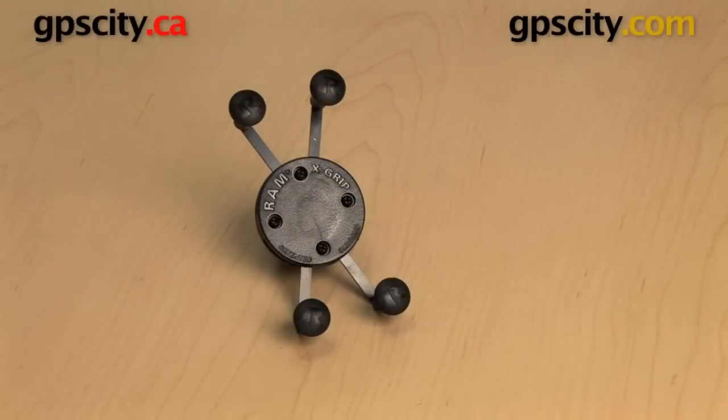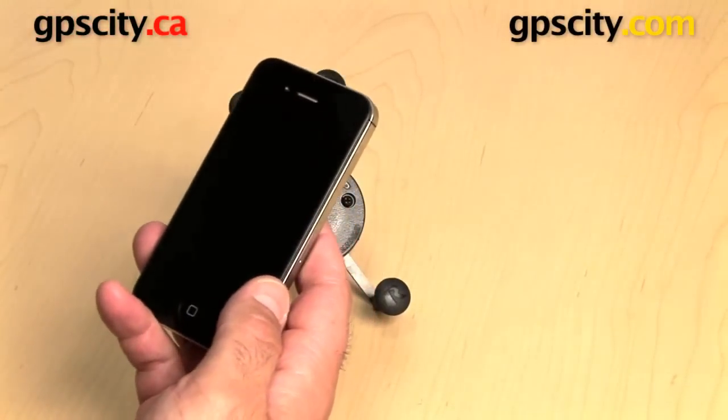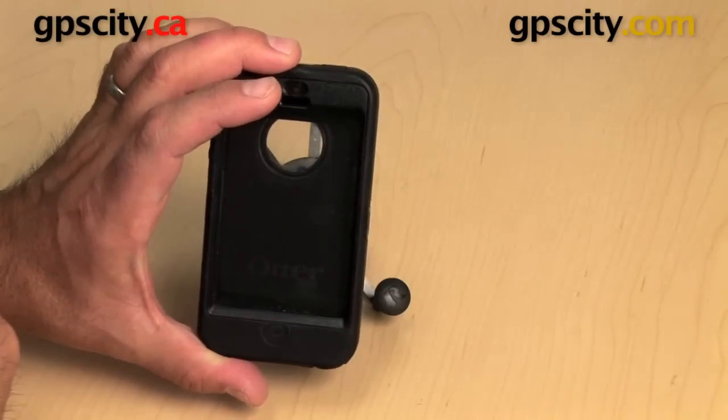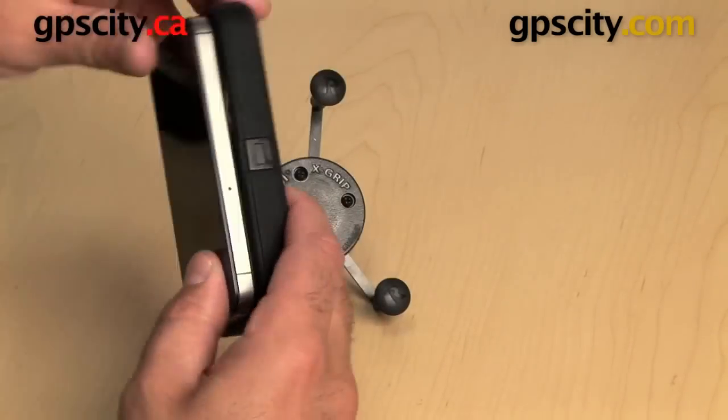I'm going to show you how the RAM-HOL-UN7B X-Grip cradle works with the iPhone 4 and 4S when in an OtterBox Defender case. You can see how much bulk the case puts onto your phone for protection.